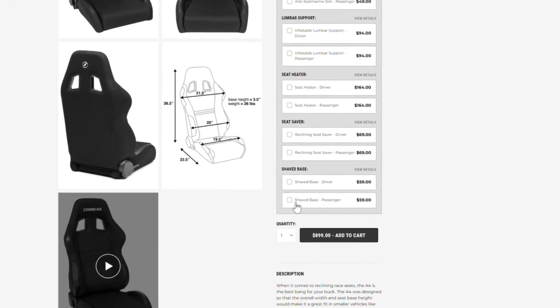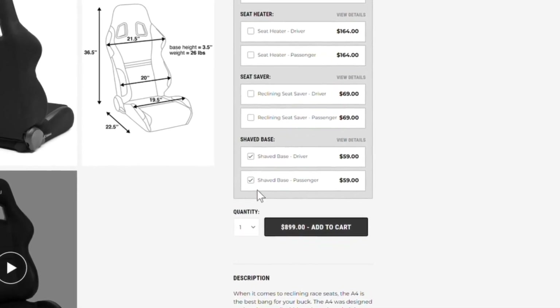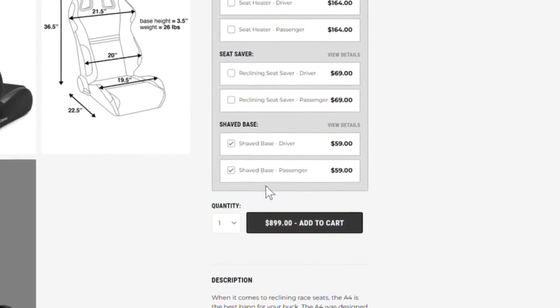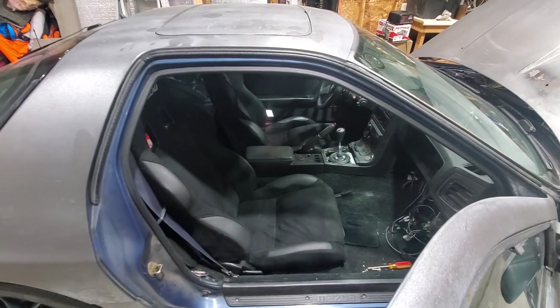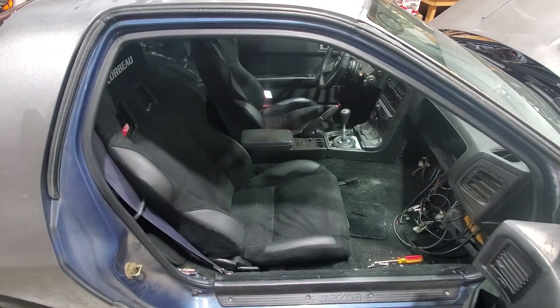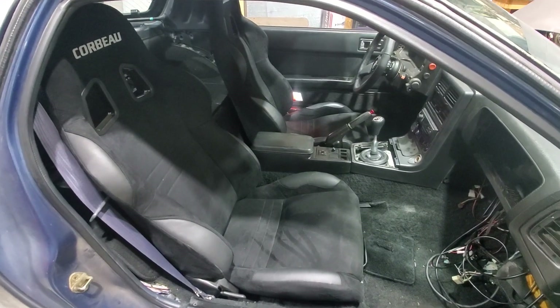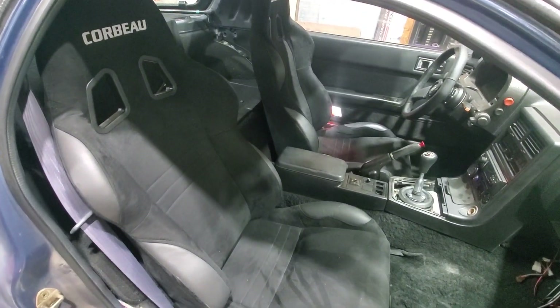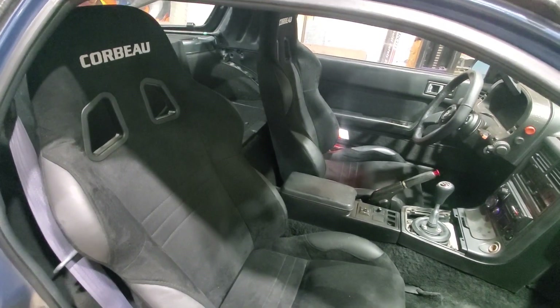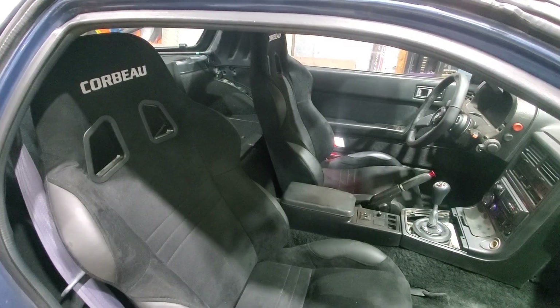The second thing is that Corvo offers a shaved seat base that drops the base of the seat another inch. So I had them take the seat back and shave the base, and now the feel for the passenger in the car is completely, completely different. It actually feels comfortable to sit in it as a passenger — whereas before, having your head jammed up against the ceiling was completely uncomfortable.